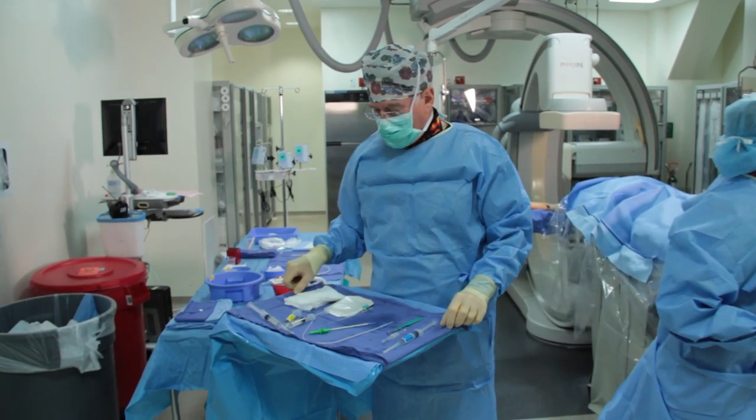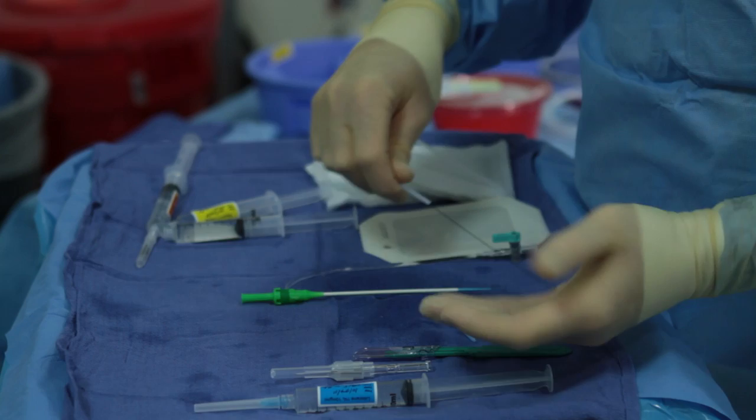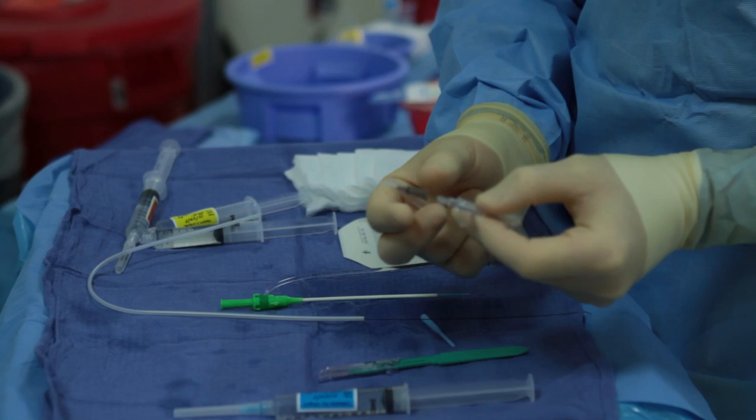I just want to show you the equipment we're going to use for our radial approach. This is a Terumo sheath, its guide wire, micropuncture guide wire, and the two-component Terumo needle, which has the plastic cannula and the needle.